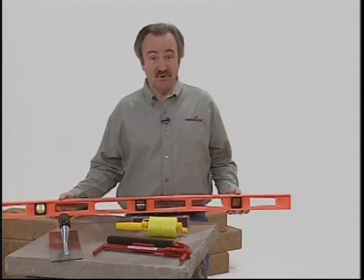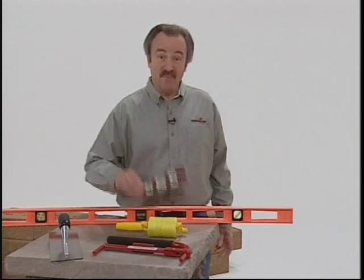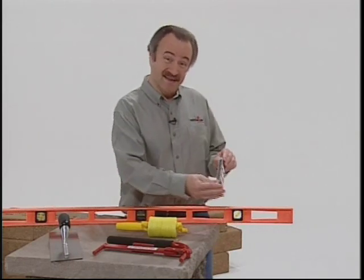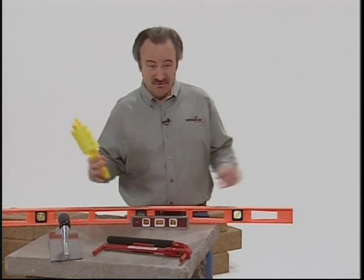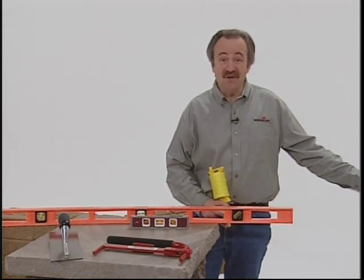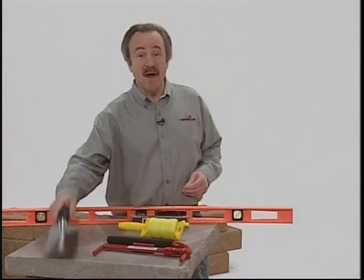You'll need a 4-foot level to keep your units level lengthwise, and a smaller torpedo level like this one is helpful to keep them level front to back. A string line stretched behind your wall is also helpful in maintaining a straight wall.